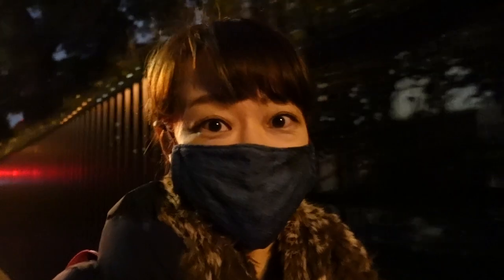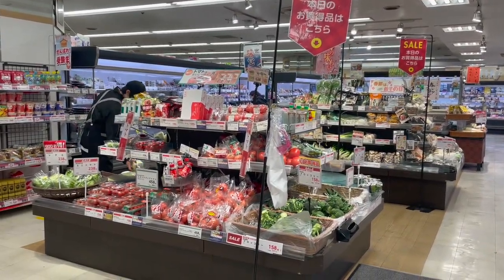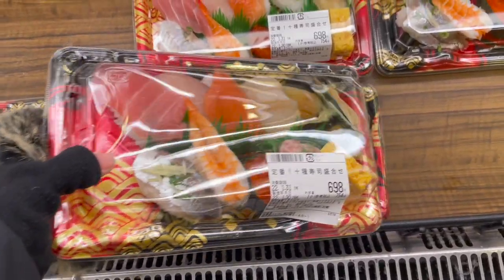My lesson is over. I'm so starving, so I'm going to head home, but I'll stop by the supermarket to get something to eat — maybe sushi. After the Nihon Buyo lesson, I came to the supermarket and bought sushi. This is my favorite routine.